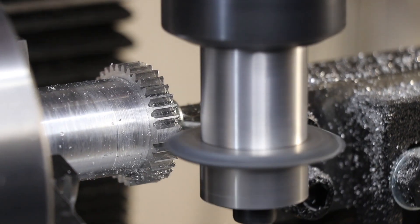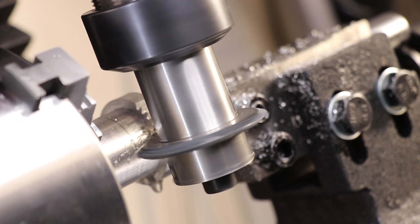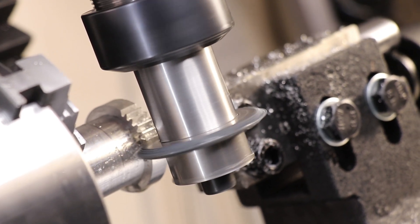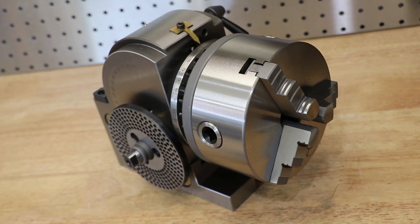As a final note, I do have an upgrade planned for this in the future. Whilst I can do most common gears using the dividing plates, there are some divisions which I simply can't do — for example, a 101 tooth division. To get 101 divisions, I'd probably have to attach a stepper motor and maybe an Arduino to get those divisions. But that's an idea for another day.